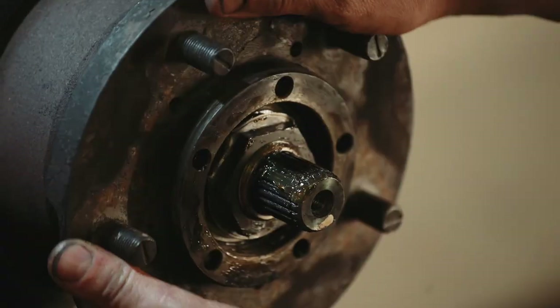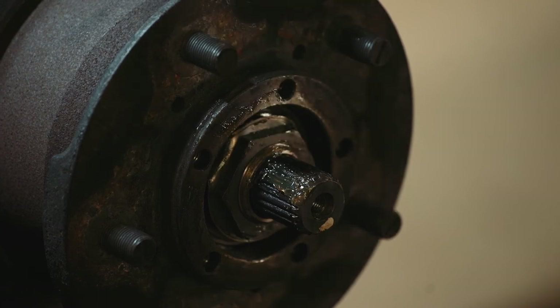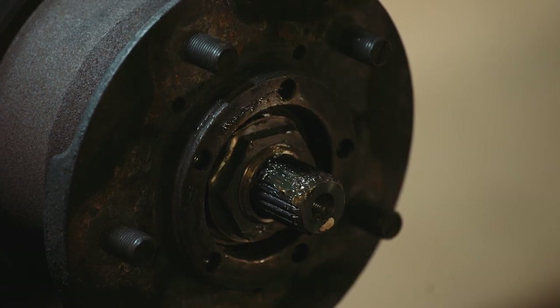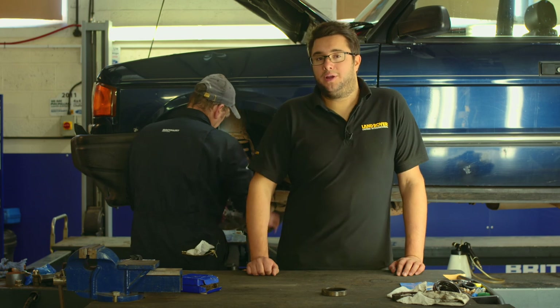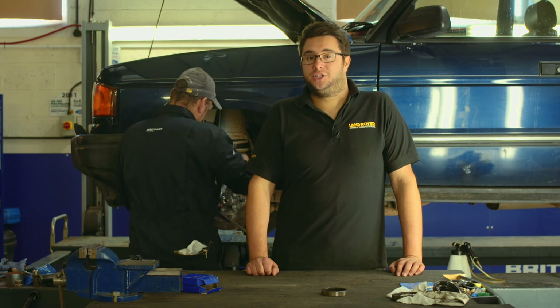Just rechecking to make sure the hub spins freely with no play, and from there the drive flange can be refitted along with the brake caliper and the brake system can be bled. Steve's just finishing up the rebuild. For more hints and tips on how to work on your Land Rover, check out the other videos in the Britpart workshop series.